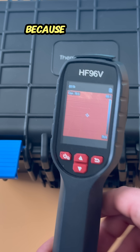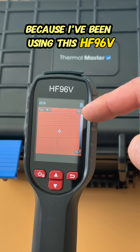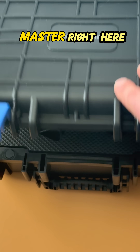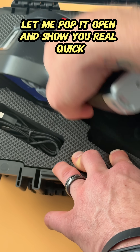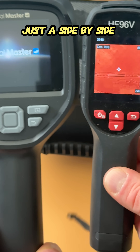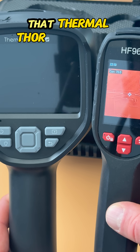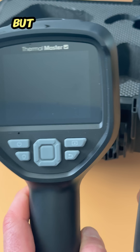I just had to make this video because I've been using this HF96V, but I stumbled on this Thermal Master right here. Let me pop it open and show you real quick — just a side-by-side comparison. I can't even fit it on the screen; that Thermal Thor 001 is so much bigger.